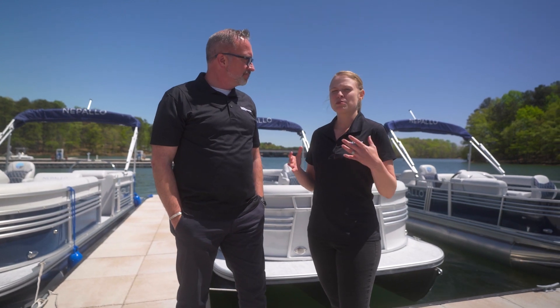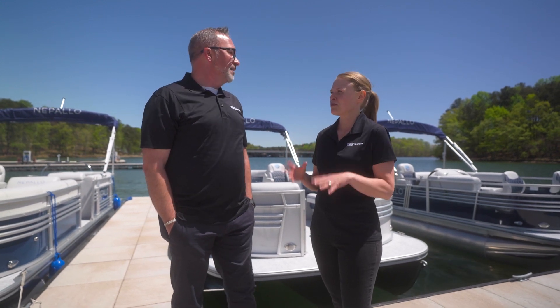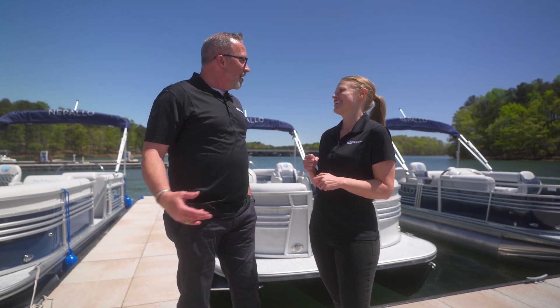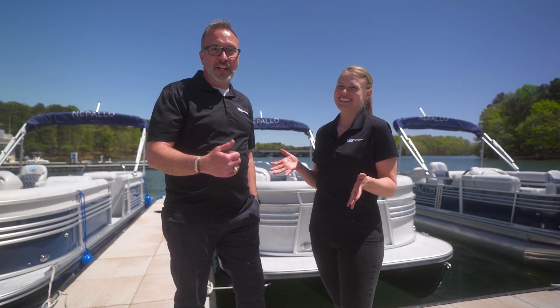We really took a lot of time and effort to understand what were the most popular floor plans and how people are using them. And then we came up with the three best options for the Nepalo boat. I would love to show them to you today, Chris. Which one do you want to jump on first? Let's start with the traditional lounger. Sweet, let's go check it out.